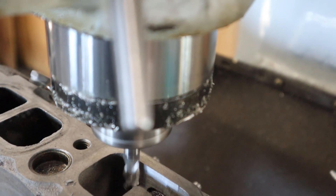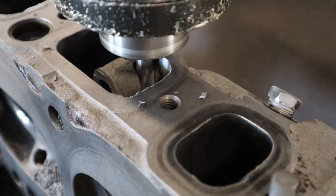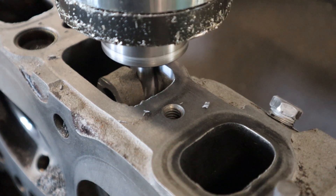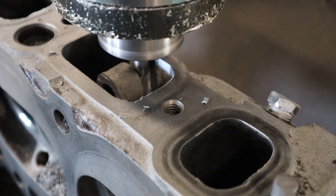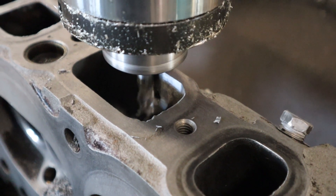It's just back and forth until that falls out. This is going to be the last pass, and then that thing is going to fall right out — just like that.